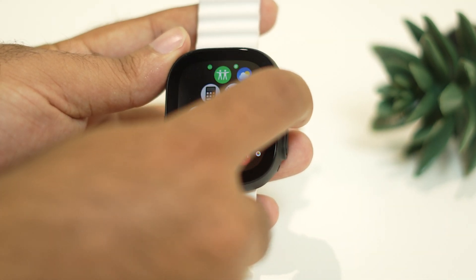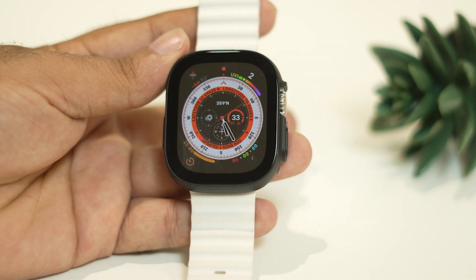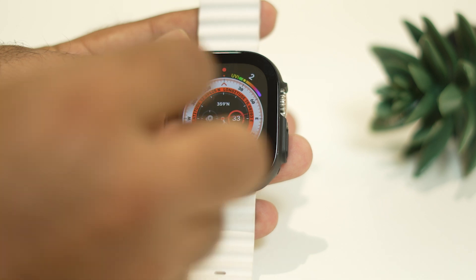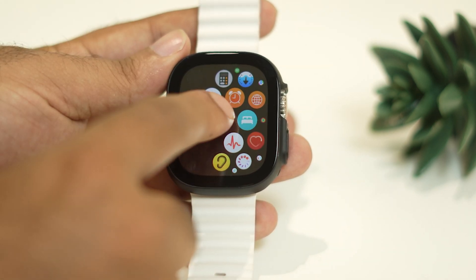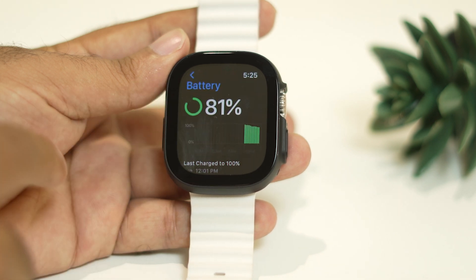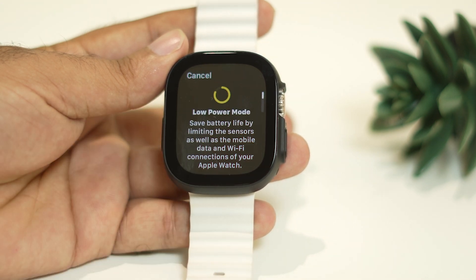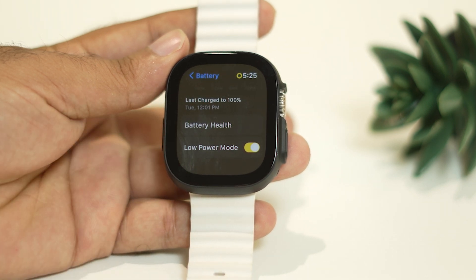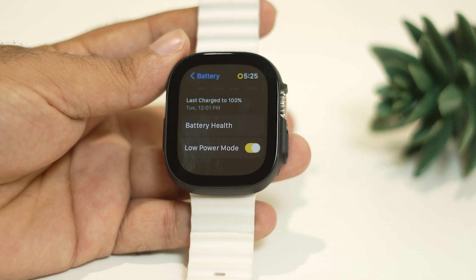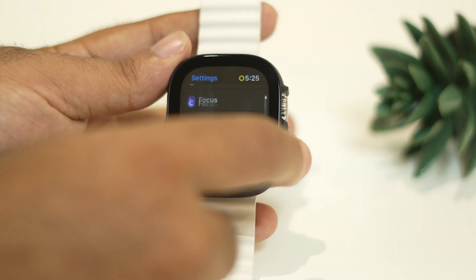The next step is to turn on Low Power Mode. Go to the gear icon, then Settings, scroll down and navigate to Battery. In Battery settings, scroll down and you can see the Low Power Mode option. If it is turned off, you have to turn on the Low Power Mode, because when you turn on Low Power Mode it helps you fix battery drain issues.